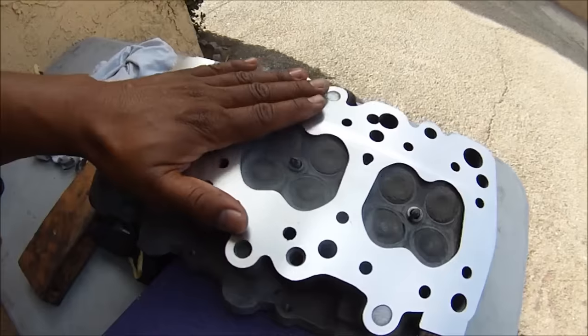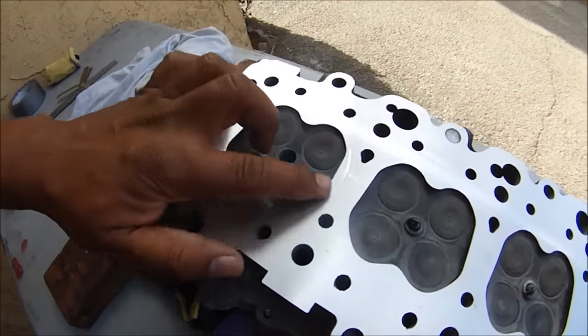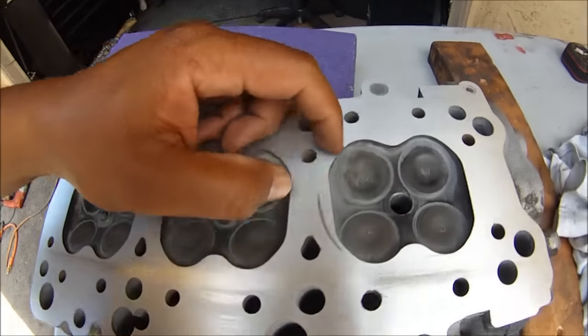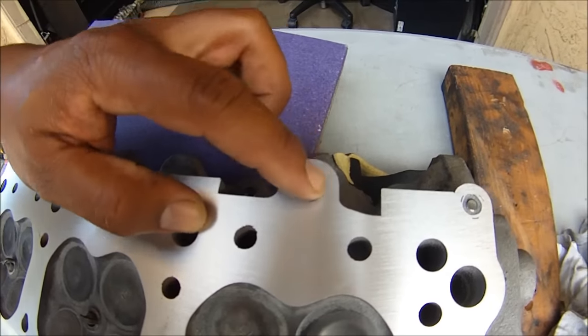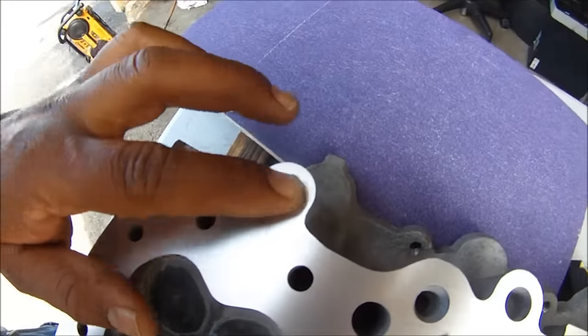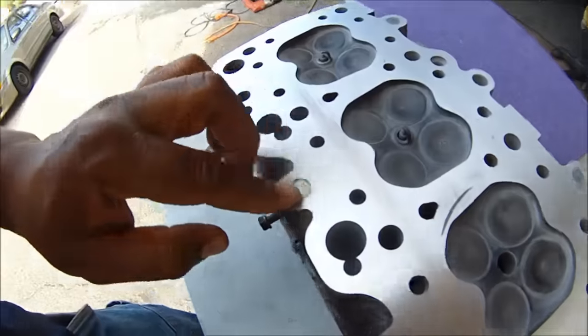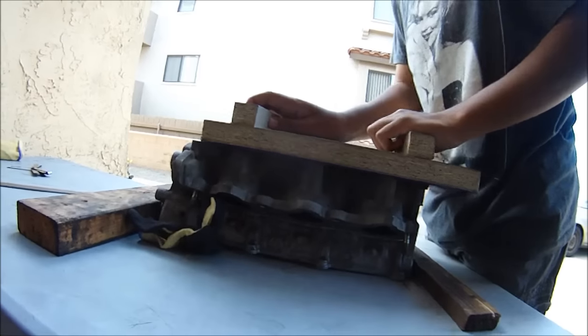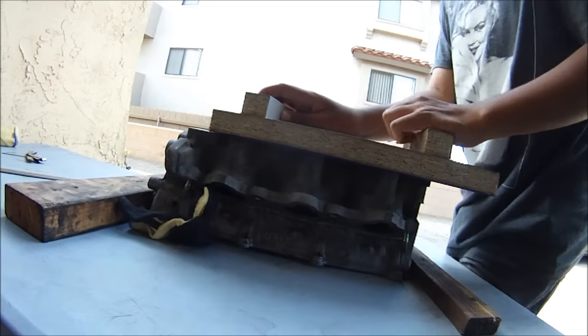We've got a nice flat, but we're not done yet. We've got this score mark from the fire ring — that thing's pretty deep, but it's not deeper than this. We've still got plenty of material we can cut off. A little bit more and we're done. Is it worth it? Yes — to save 45 bucks? Definitely. About one hour — do you make 45 bucks an hour on your job? If you do, you can just go pay for this, but here's a cheaper way to do it.